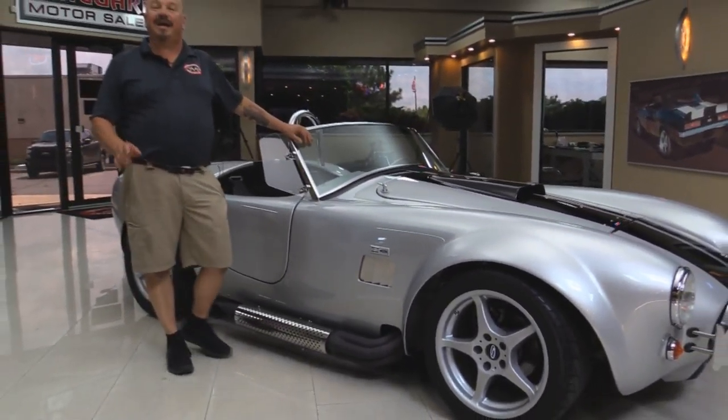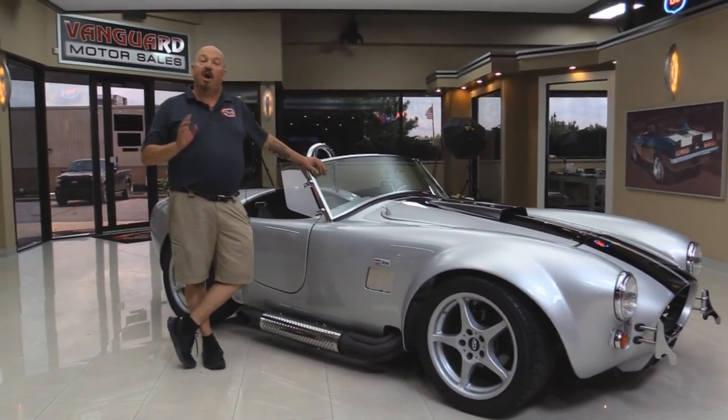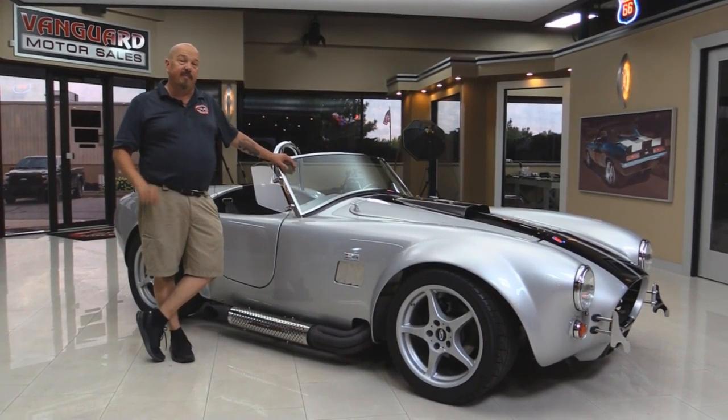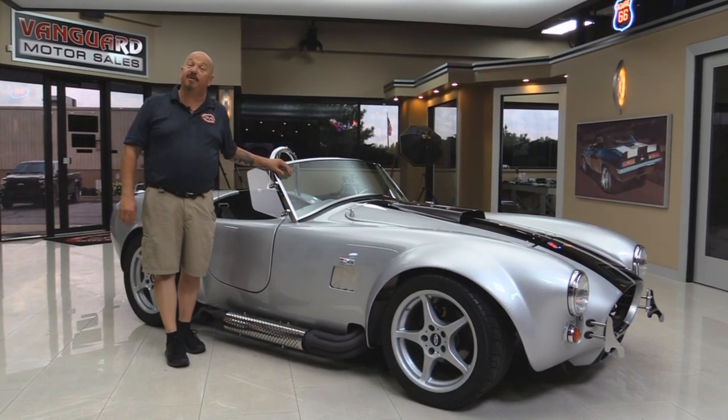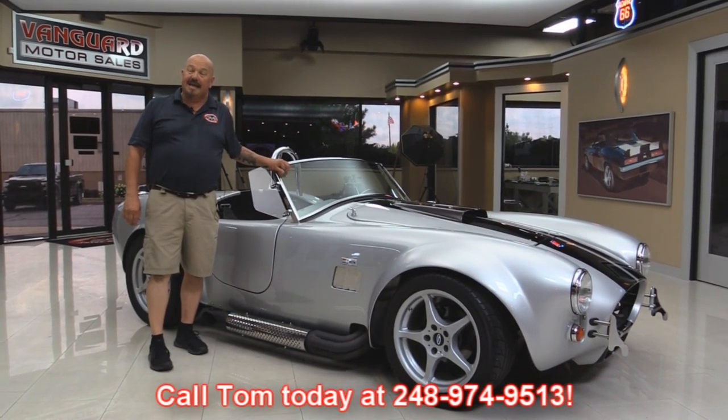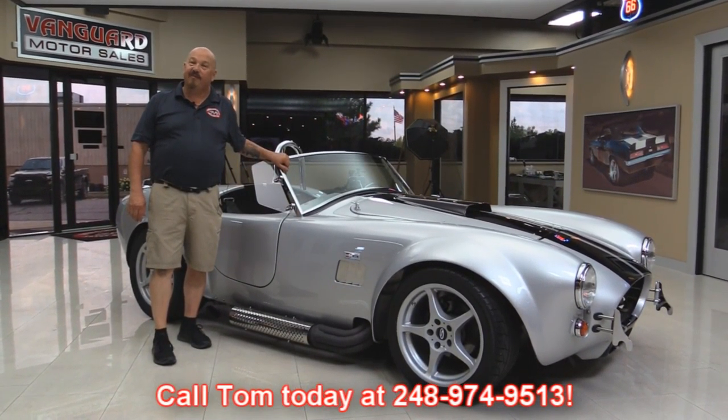Now at Vanguard Motor Sales we're not consignment dealers. That means we own all of our inventory. When we get them back here we inspect them so we can answer all your questions when you call Tom or Demo at 248-974-9513.